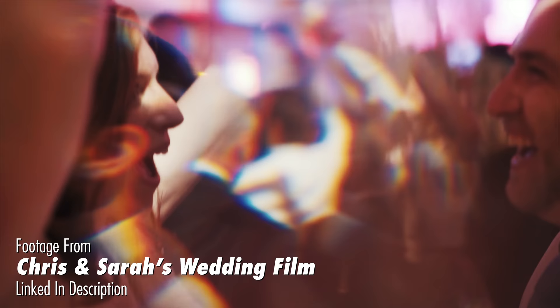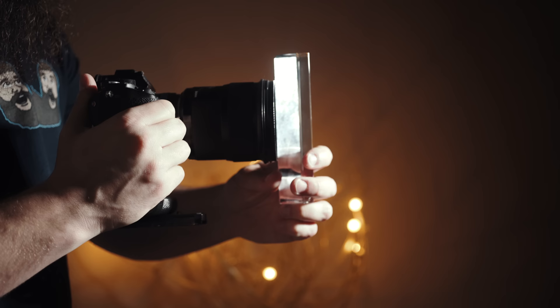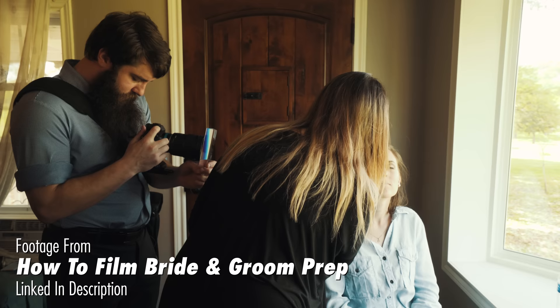Your biggest struggle when using a prism while filming is that you don't have enough hands. You use your right hand to hold your camera and your left hand to hold the prism pressed up against the edge of the lens. Because the prism is going to mess with your camera's autofocus, you really need a third hand to adjust focus manually. Because I don't have a third hand, I have to set my focus manually and then make sure I don't get closer or further away from my subject while filming, so that they stay in focus.